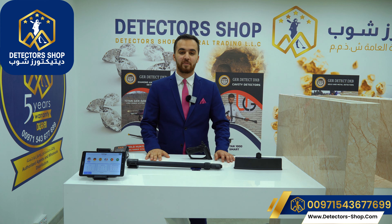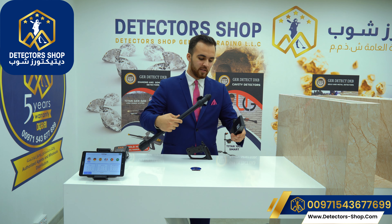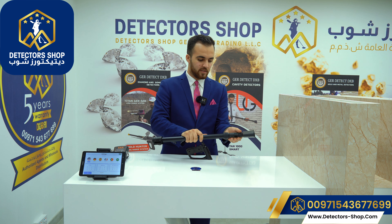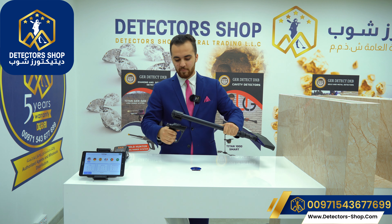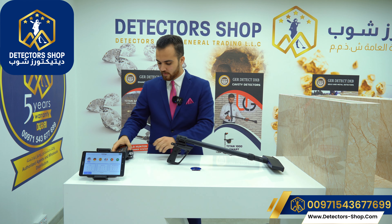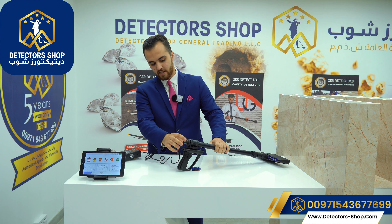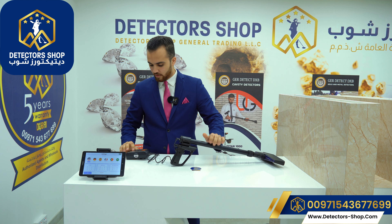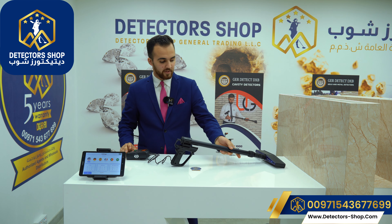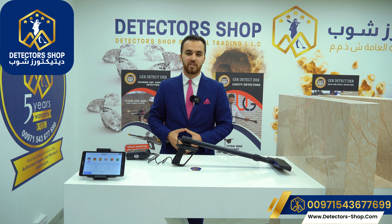Now we'll see how we install the scanner. First, we have the arm of the device and the sensor — we're going to connect them both together and scroll this in. Now we have the grip of the device; we're going to slide it in. And finally, we're going to attach the battery from this side and turn it on by pressing for two seconds to enable the device to connect to the tablet.